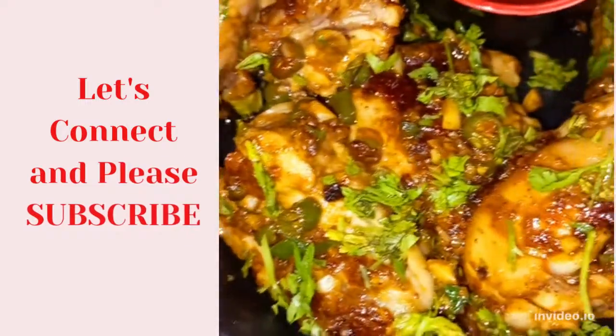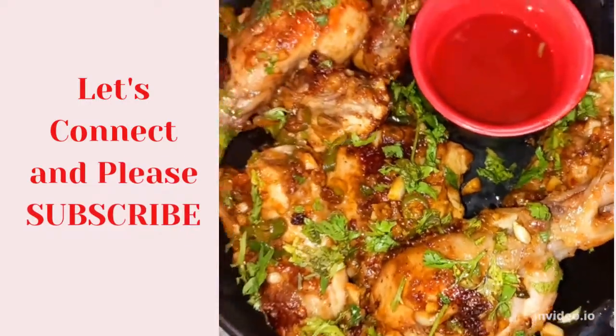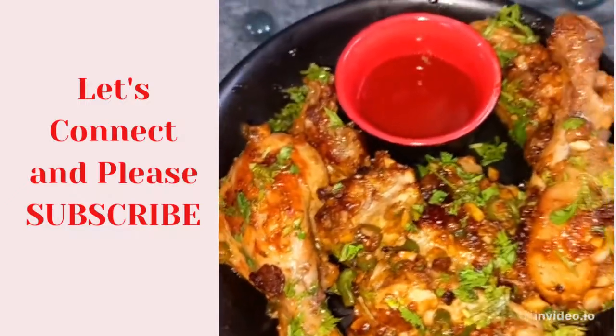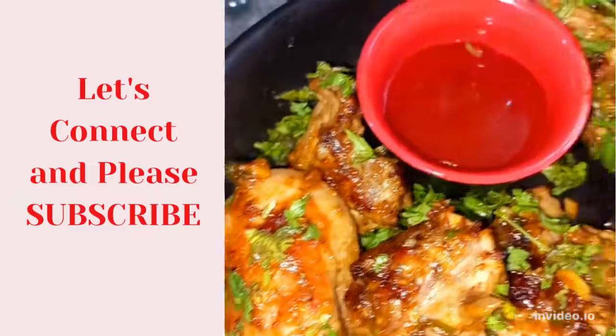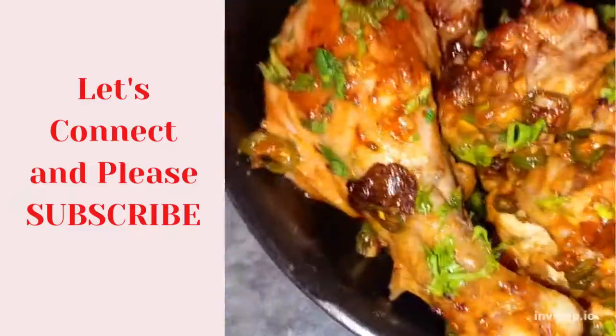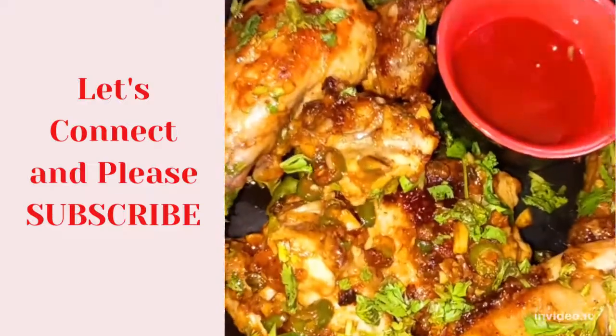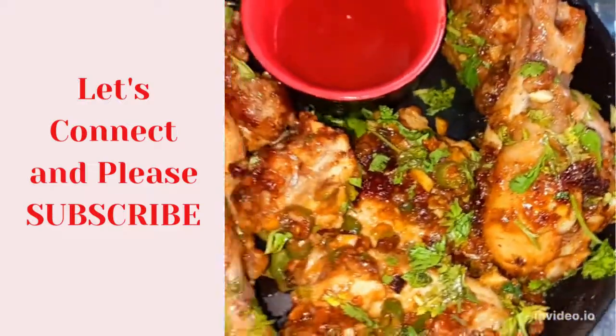Please tell me how you liked this recipe. Thank you. And if you haven't subscribed yet, press the red button below. Stay connected. Happy cooking. Thank you so much for watching. Bye.